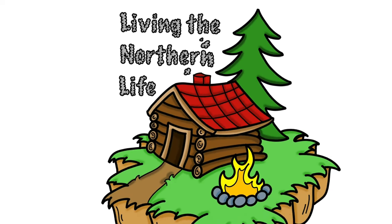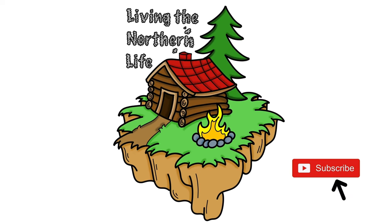Hi everybody, Andrew here, welcome to Living the Northern Life. Today it's raining outside but we're going to try to get to the rafters. I'm going to cut those in the garage and talk about how we're going to line up this bird's mouth. If you haven't subscribed to the channel, hit that subscribe button — it's free and it really helps us out. Leave a comment below and give us a thumbs up if you like this video.